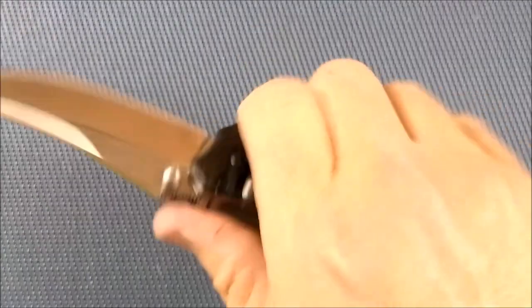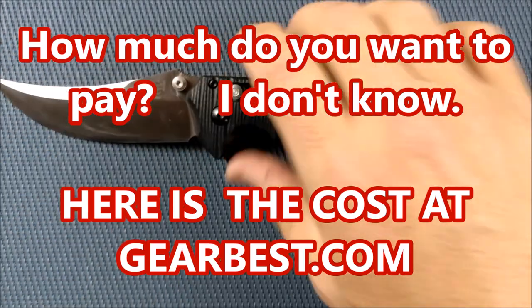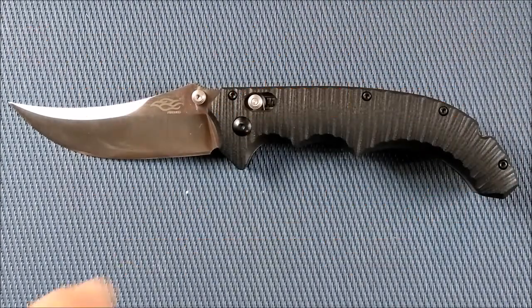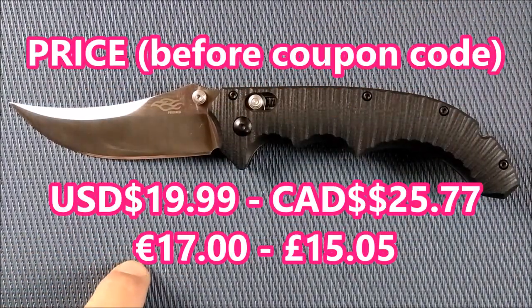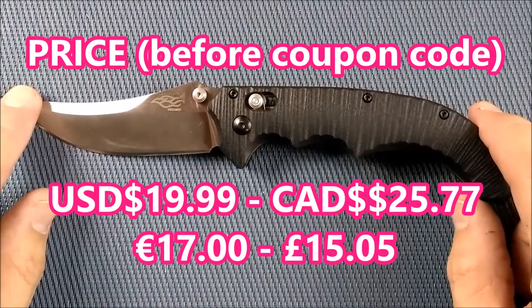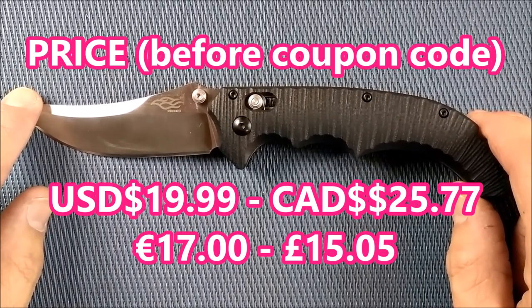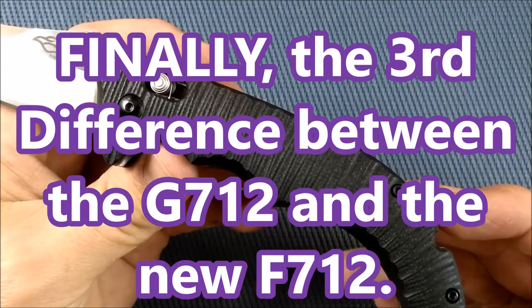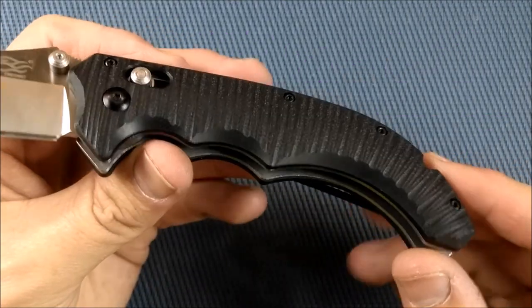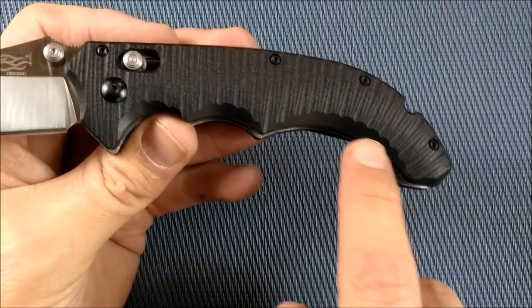But it's still a pretty good knife. I really enjoy holding it and it feels really good in the hand. How much do you want to pay for this knife? In US dollars at Gearbest: $19.99. Canadian dollars: $25.77. Right now it is exactly €17 at Gearbest, or you're paying £15.05 pounds sterling. I enjoy this knife quite a lot. They chamfered the edges here probably a little bit more than they did on the G version.